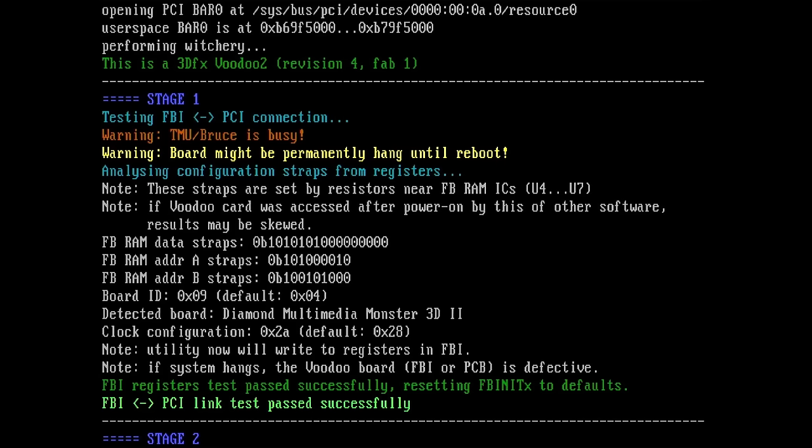Something new is that Witchery now understands what type of card it is. It tells us that it detected a Diamond Multimedia Monster 3D2, which I think was just generic in the older version that I used.